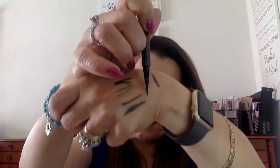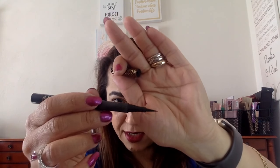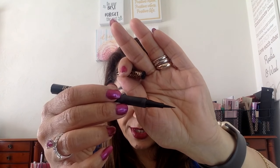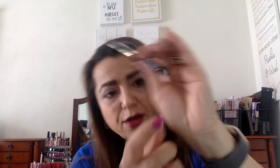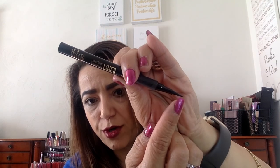I recently started using this Tarte one which I like. It's very nice but it does have a thicker kind of tip. It looks pointy at the end, but the part right before the tip is important because that's where most of it hits your eye.